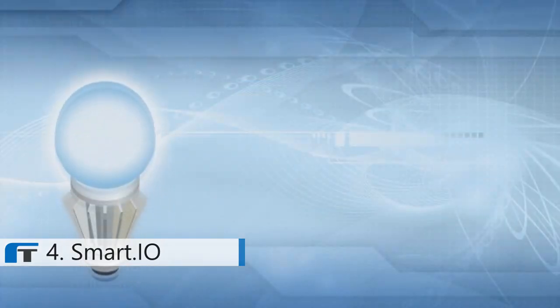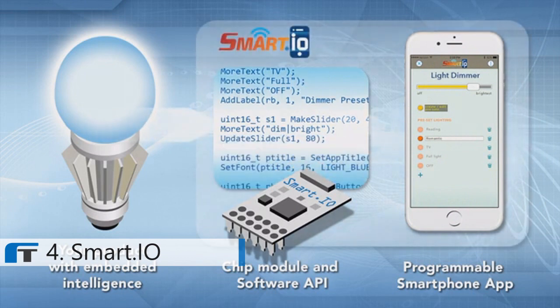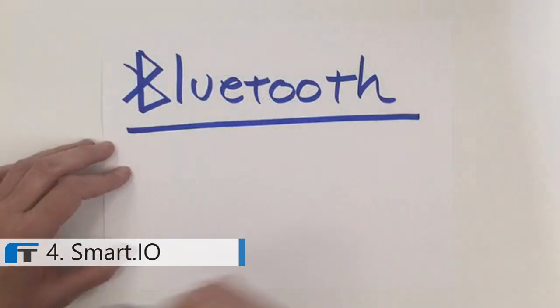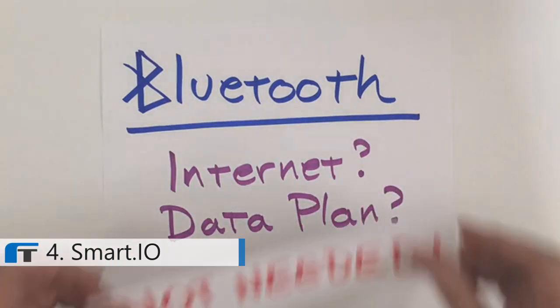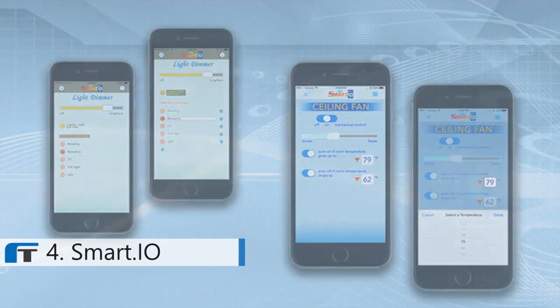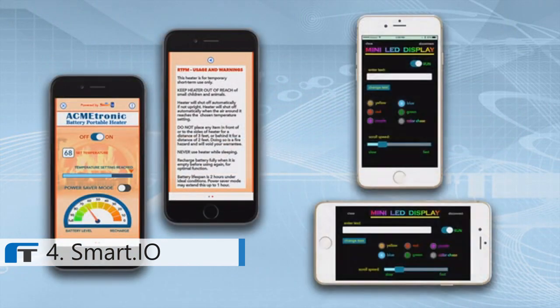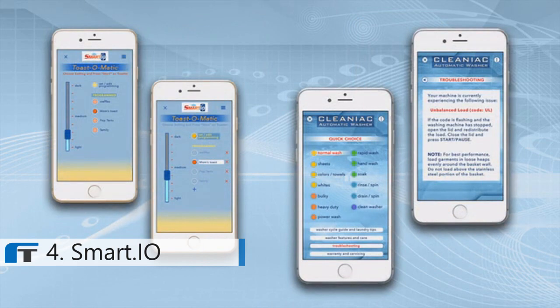SmartIO is a complete toolkit with hardware, software, and even a programmable app. SmartIO uses Bluetooth Low Energy, and it doesn't require an internet connection or even a data plan. With SmartIO, you don't have to know the tedious details of wireless technology or app development to add a modern, friendly user interface to your embedded products. With SmartIO, you can concentrate on creating a better mousetrap without worrying about how to app-enable it.